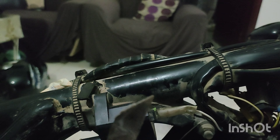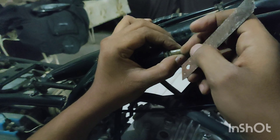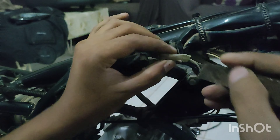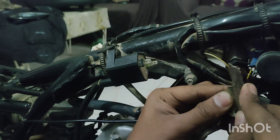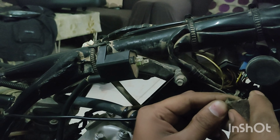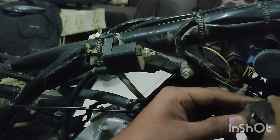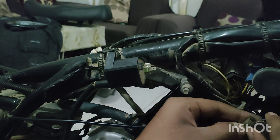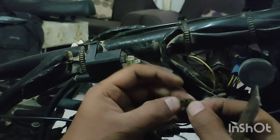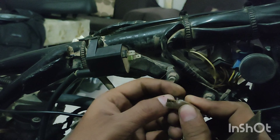First of all, we have to take a knife blade. The plastic blade is cut — I am going to cut it. Now I am going to cut the knife blade.